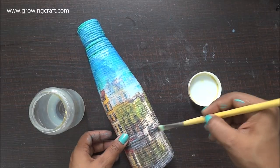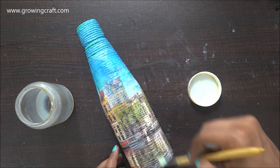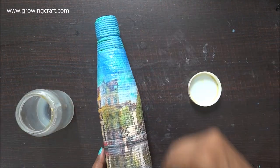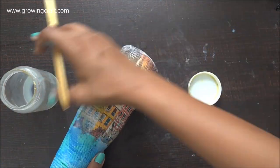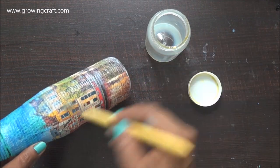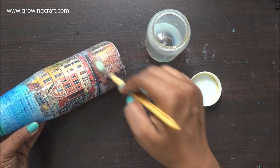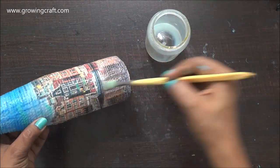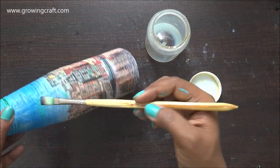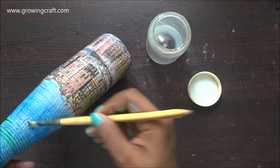At last it's time to do the varnish. I'm using my water-based varnish and I'm going to apply at least two coats because this bottle has thread and decoupage tissue — so many elements that can come in contact with water, so I need to be a little more careful. With two coats of varnish my project is done and it's looking fab.